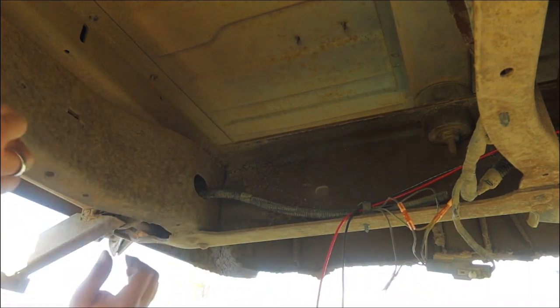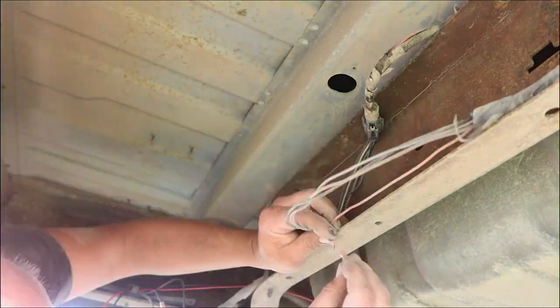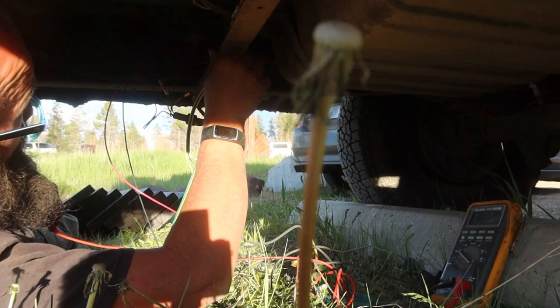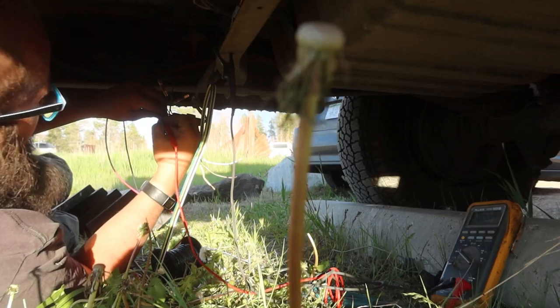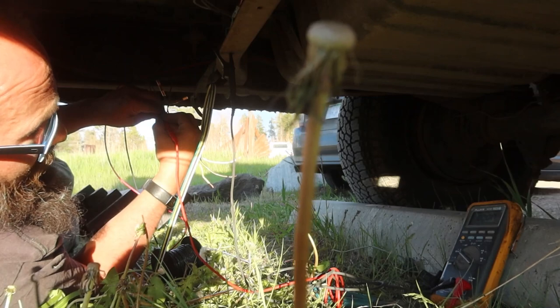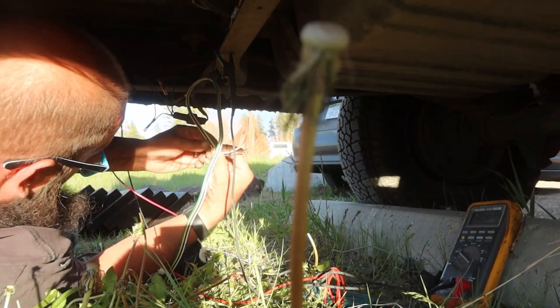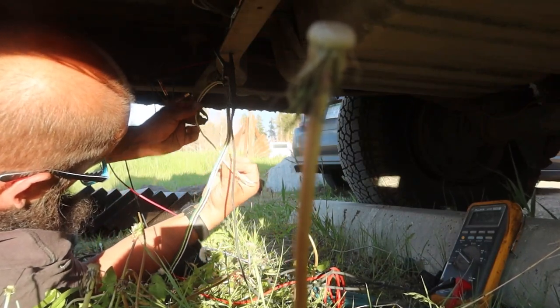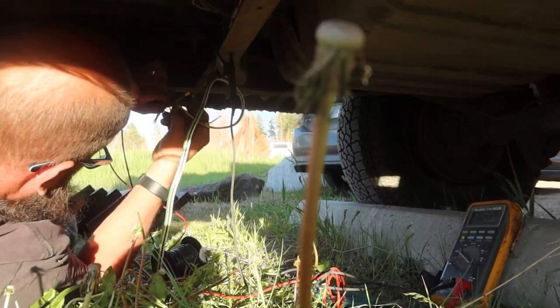Oh, my neck — terrible angle to hold your head. What do you have on right now? Parking light. Want to turn them off? Off. Okay, and on? On. So that's parking — brown, I believe. Let me splice this wire in real quick before I forget which one is which.